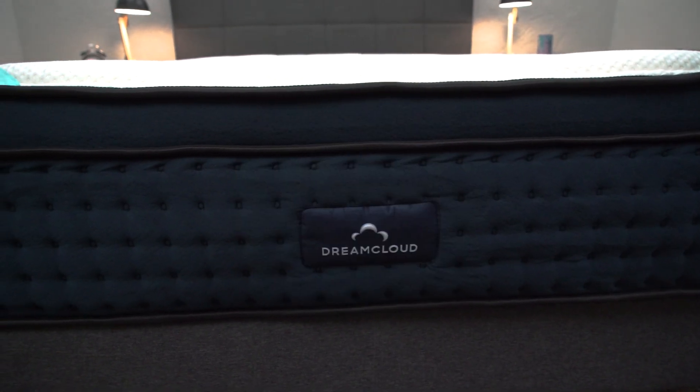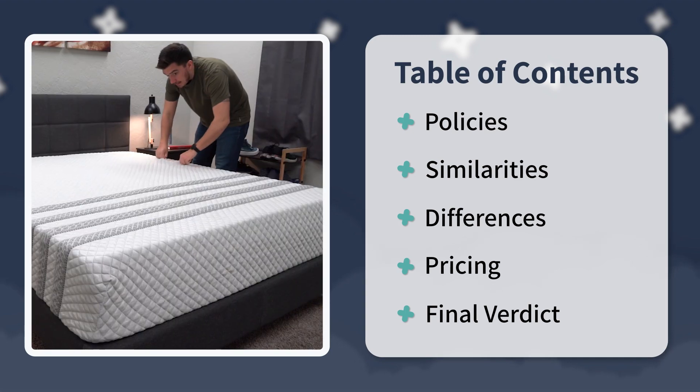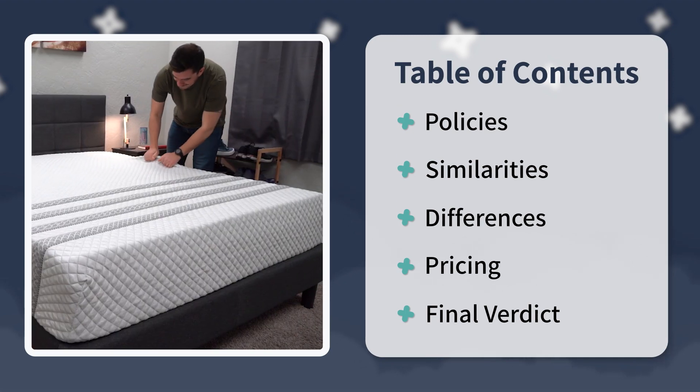In this video, we're going to talk about everything you need to know about these two mattresses, starting with the policies, then we'll get into their feel, firmness, construction, and pricing, all while talking about their similarities and differences. At the end of the video, I'll try to have a final verdict and answer some questions you still might have, like which bed will be right for your sleep setup and your bedroom.